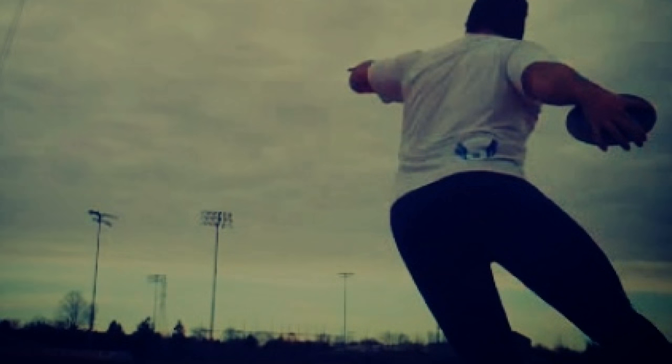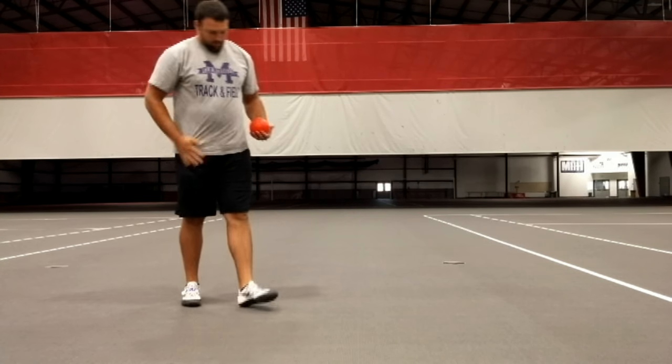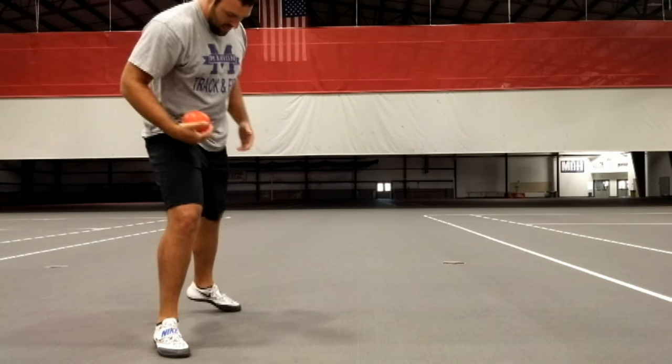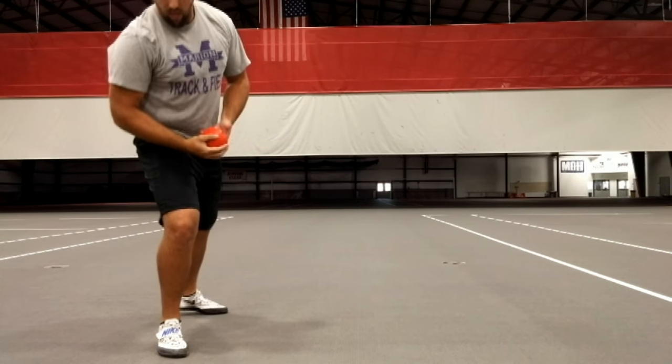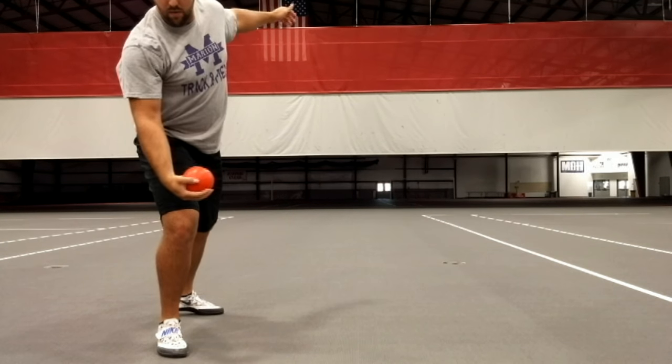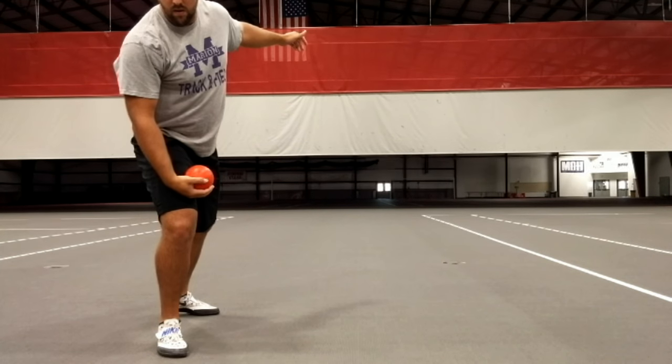Hey guys, thanks for checking out this video. Today I had the chance to work with Coach Tim. Tim is one of the throws coaches at Indiana Wesleyan University. I've known him a long time and I've worked with him a lot of times — he's a real good guy, and actually we're neighbors. Today he stopped by during my throwing session and he helped me recognize some issues I was having with my throws.